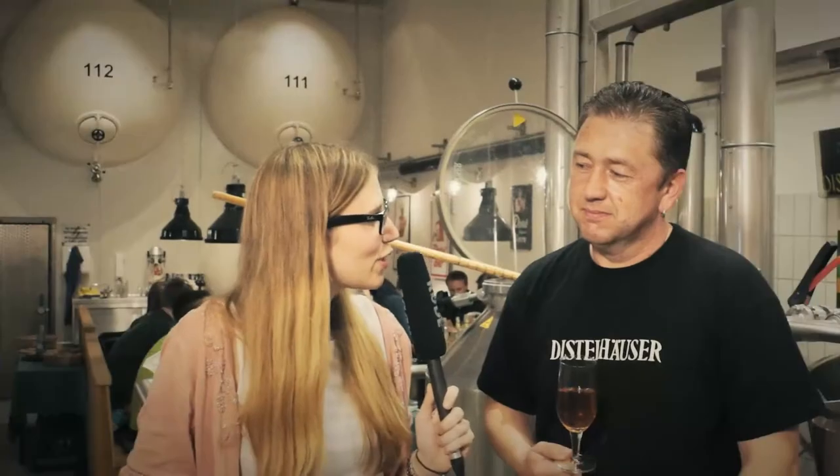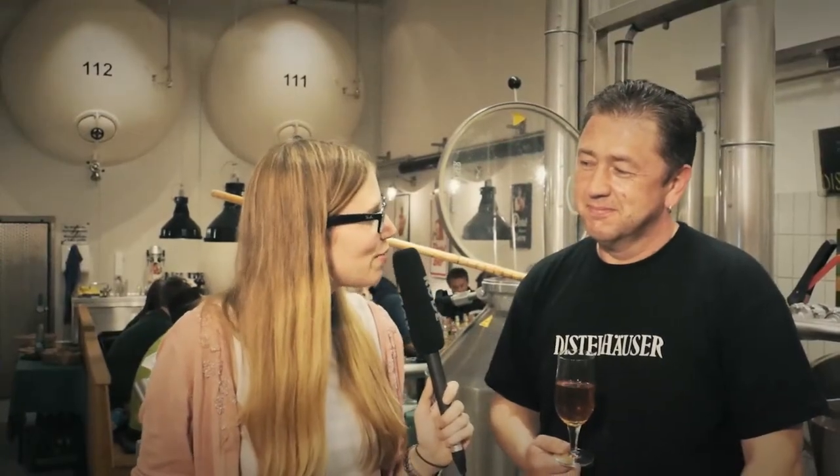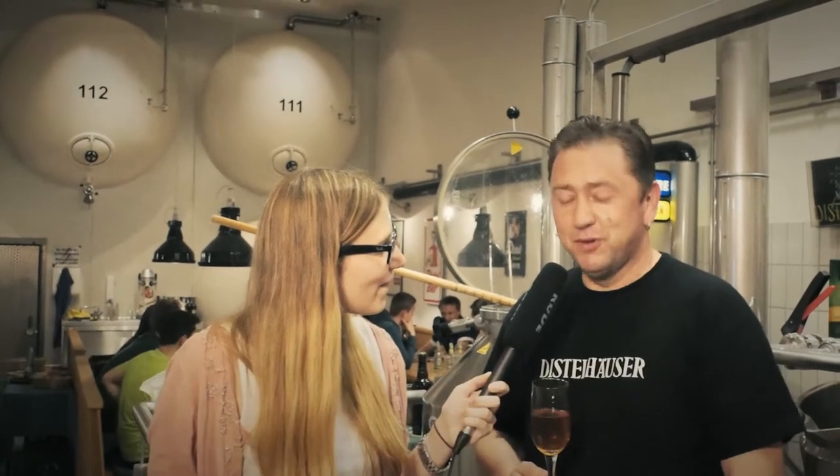Oli, is it something special for you that we're here for this first Würzburger Fan-Bier? Yes, it's something special because of the fact that you're here. And what we're here for today's event was for me the first time.